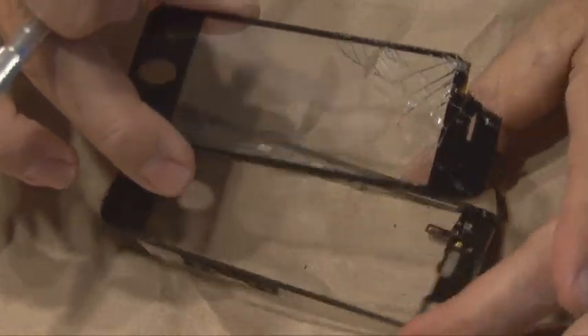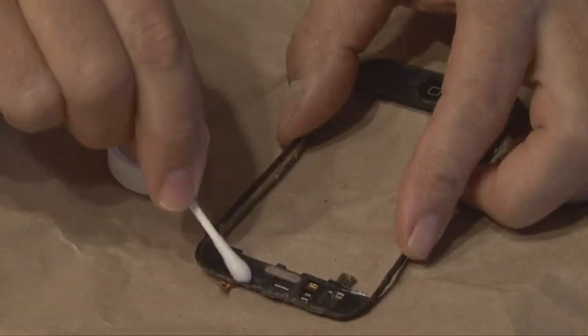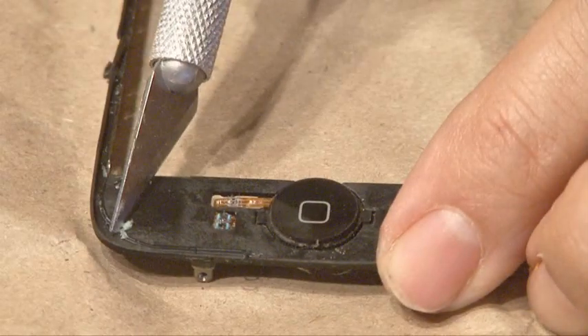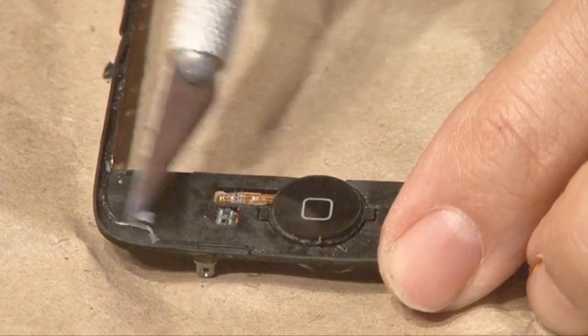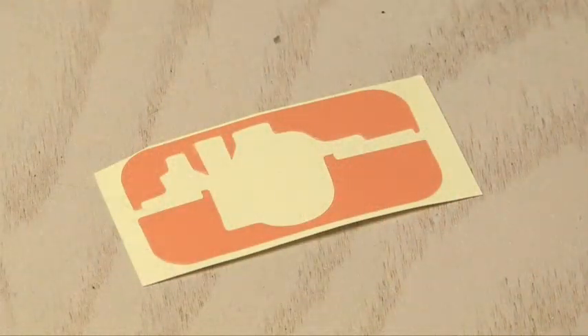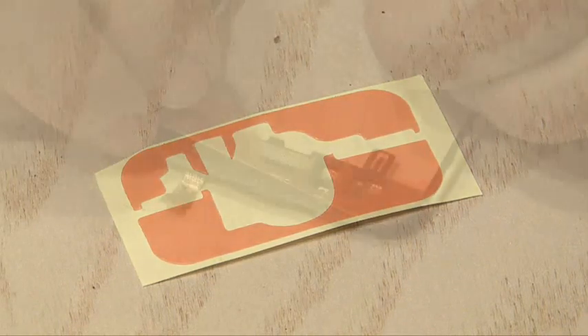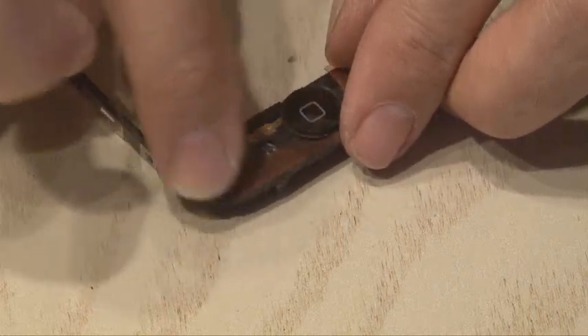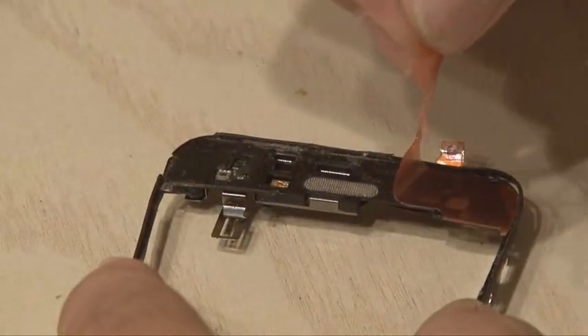Be sure to check for any cracked glass that might still be stuck to it. Now using some rubbing alcohol and a Q-tip, clean the frame really well. You may even have to use an X-Acto knife to get some of that adhesive off, because we're going to be replacing it with these pre-cut panel adhesive strips. There will be two strips — one for the top and one for the bottom — so put those in place carefully, and when they're down good and secure, remove the protective cover.